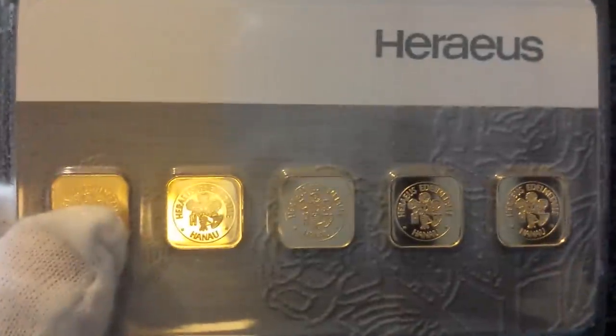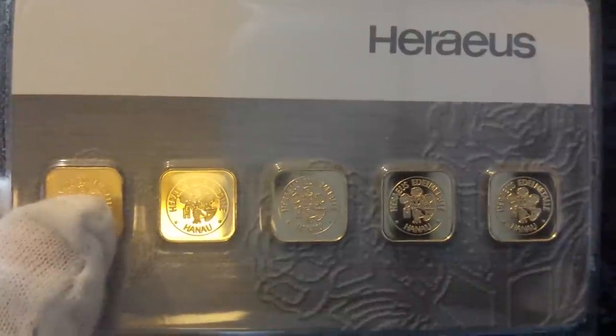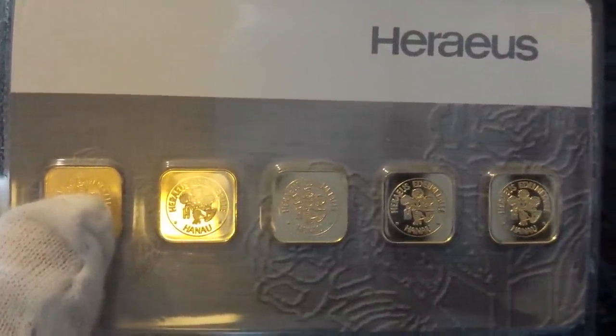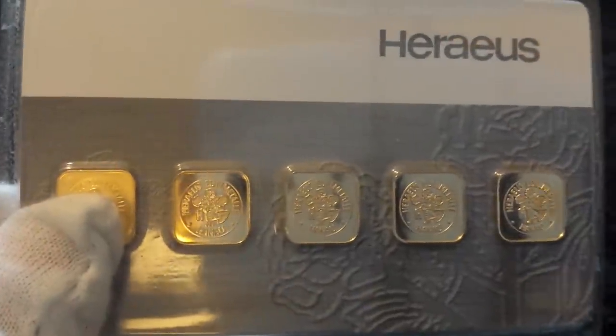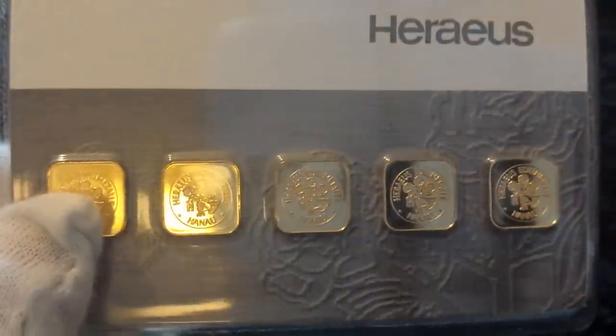Hello YouTube world, and today we're looking at some fractional gold — a good way to get your foot into the gold market if you're new and you think gold is just too much, or you're not sure you want to risk that much money on any one product. There are a few different things I can show you today.